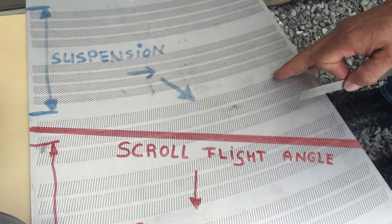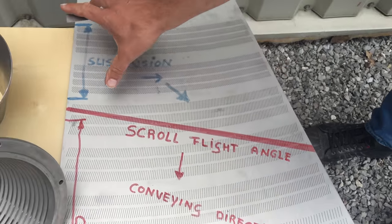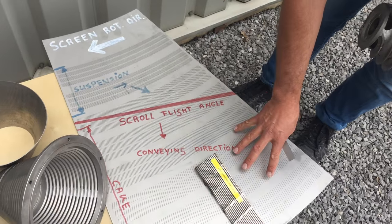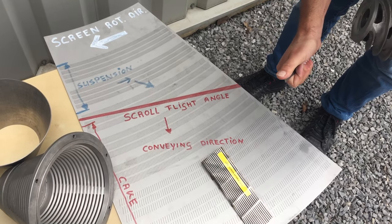What we get with these effects is that we tailor the open area to the needs of the product. So here we have a high open area where it's wet, and we reduce the open area when there's less moisture in the cake. This reduces the losses.